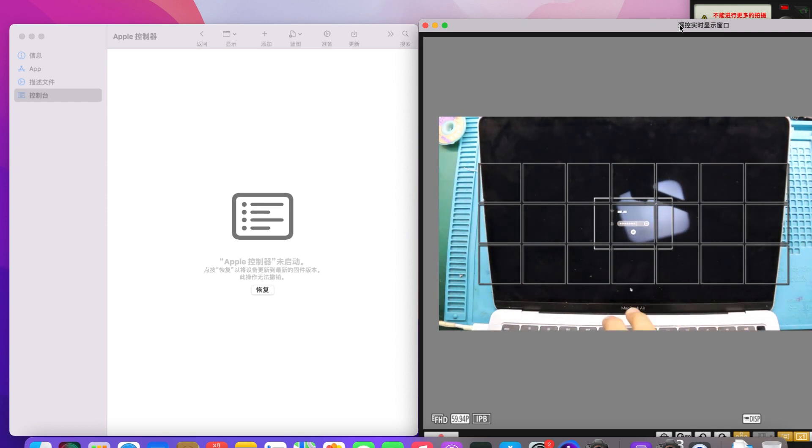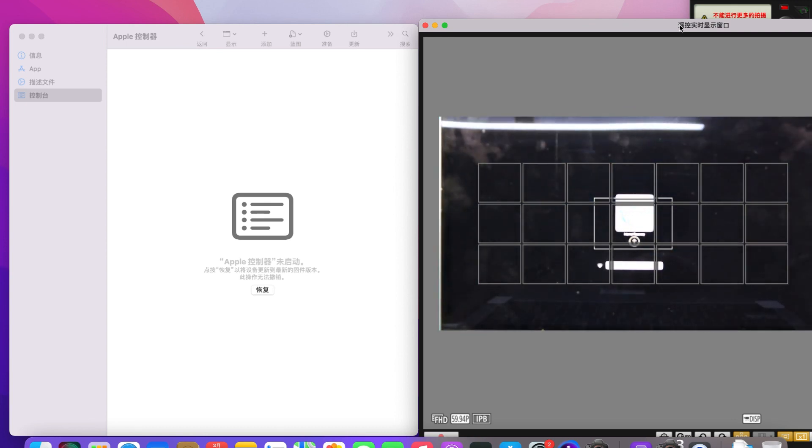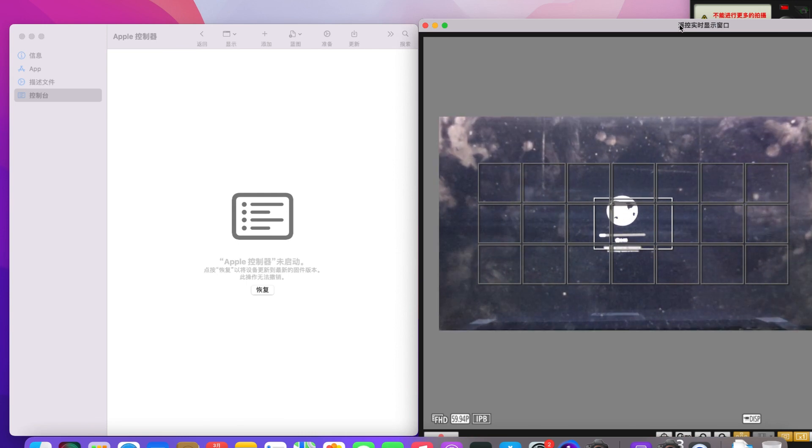We start installing the system, which takes about 20 minutes. After installation, we set the basic user information to log into the MacBook. This MacBook has successfully cancelled the iCloud account lock.